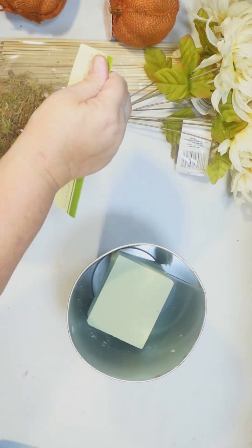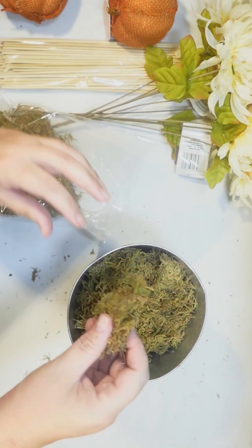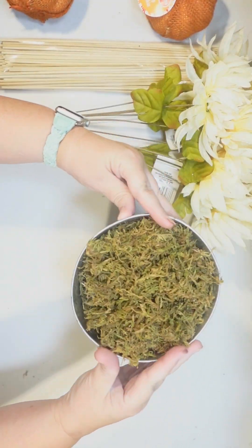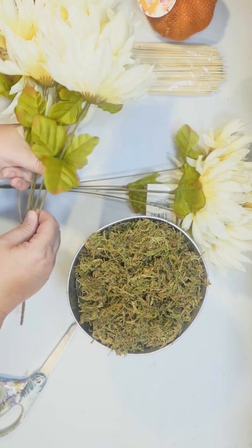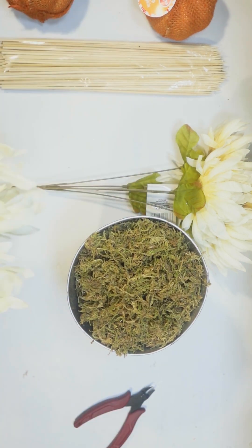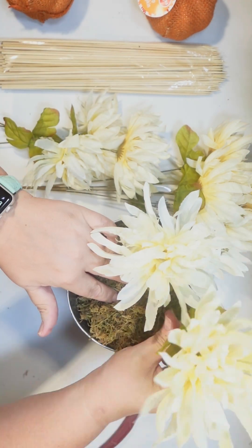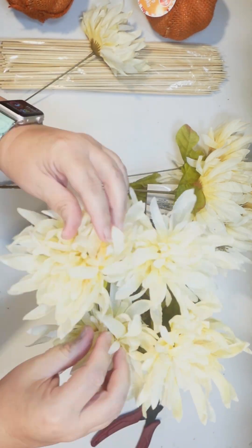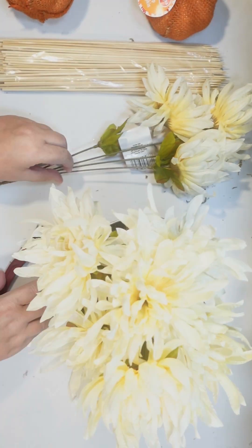I'm gonna add some Dollar Tree floral foam and some of their floral moss here on top, just to cover up the foam in case you can see it. These are the fall florals we're gonna use — they're like an ivory mum, very neutral. They're a little too long though, so I'm gonna cut them down and arrange. Anytime you get Dollar Tree flowers that are very wrinkled, be sure to use a heat gun or even a blow dryer — they just puff right back up and look nice and straight.